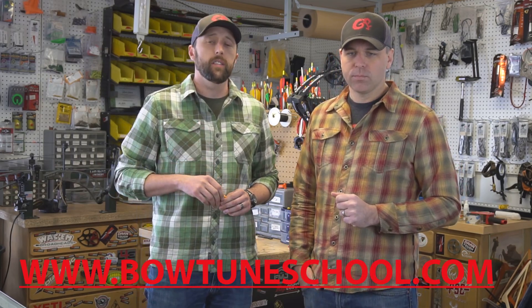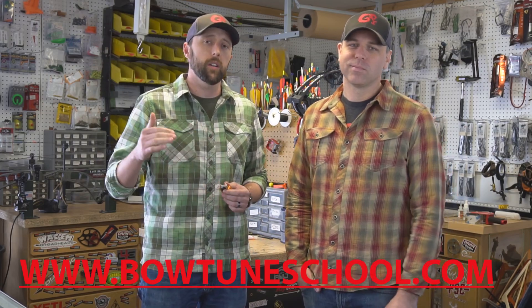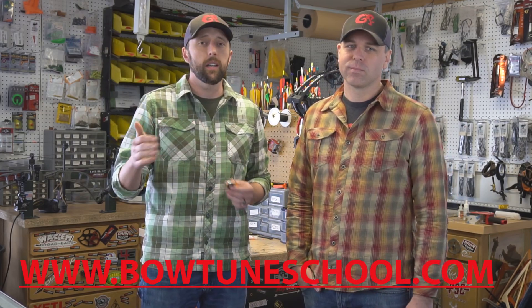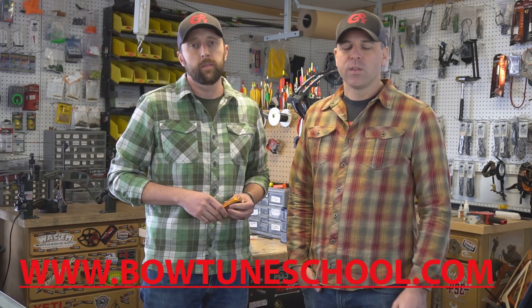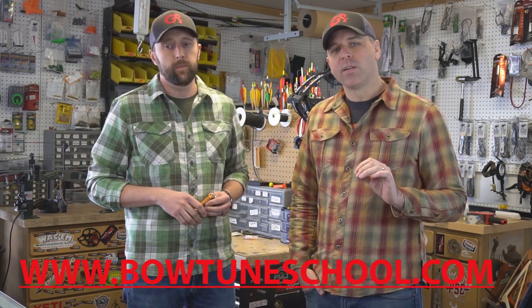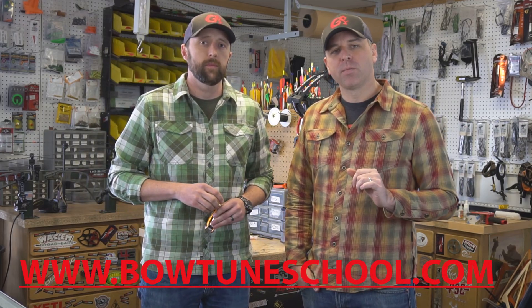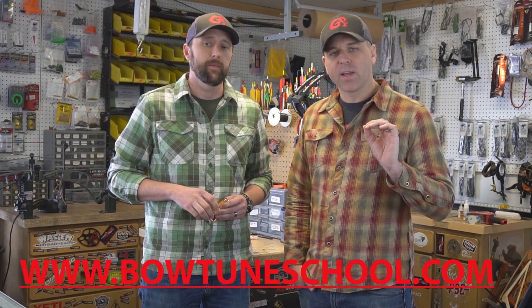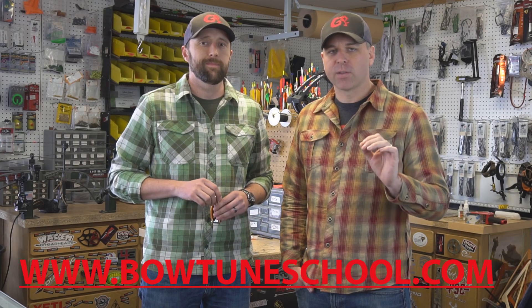This course is a step-by-step guide that's going to take you all the way from pulling your bow out of the box, setting up all your accessories, broadhead tuning, getting you ready for the field or the tournament line. These are not things that might work — these are not theories, these are not guesses. This is 20 years of combined pro shop experience giving you a direct A-to-Z reference on how to make your bow shoot better and faster than it ever has.